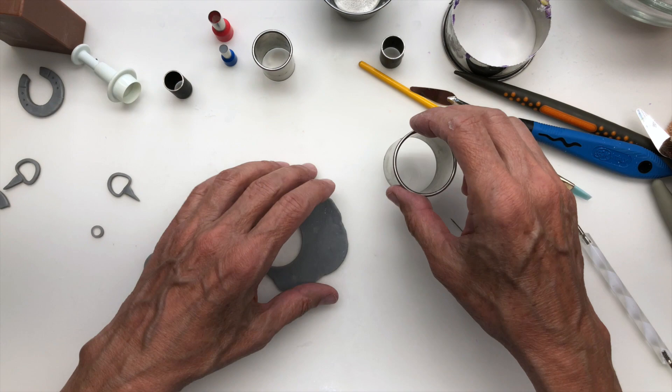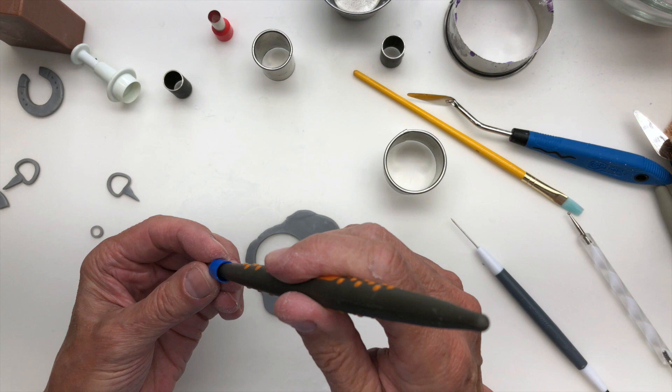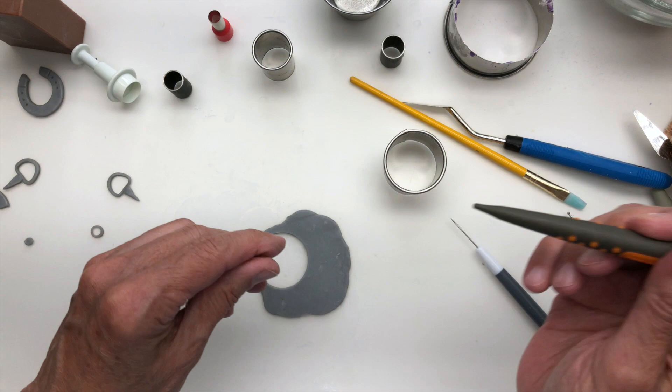That's why I thought I'd show you how to make the bit as well. The bit for me was a little trickier, but once you get some of these basics down then you can move on to other things and do those.